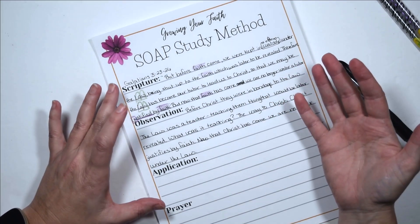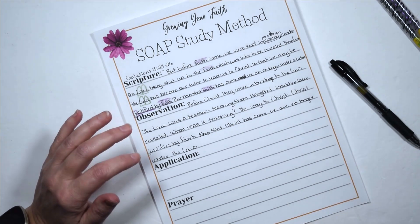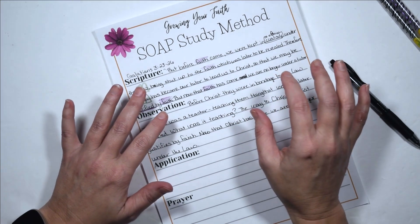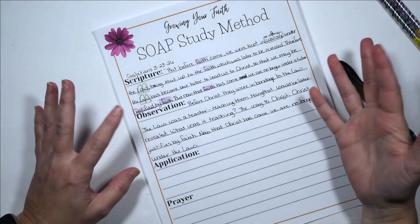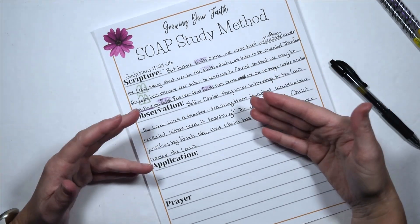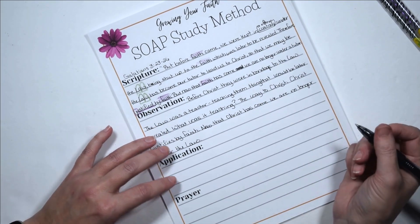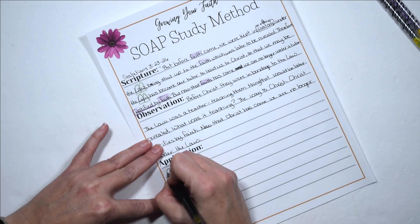Now we're going to go to Application. We want to be careful that our application is something the text is actually saying and that we can think about and apply to our life. So what are a couple of things we could learn here? For everyone it may be a little different, though it shouldn't be completely off — the word says what the word says and the Spirit will teach you. So: it is faith in Christ that justifies me.